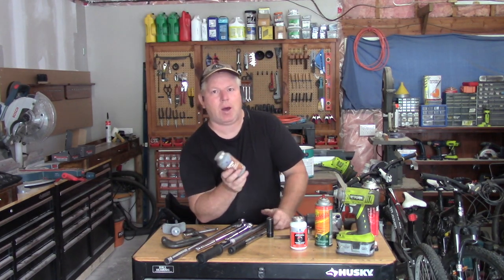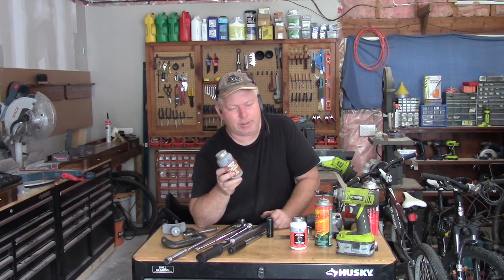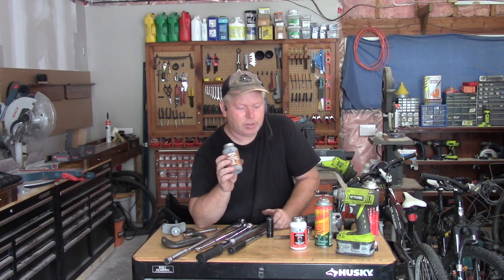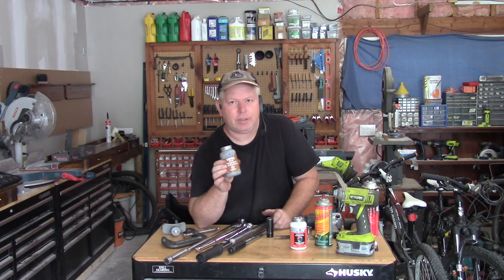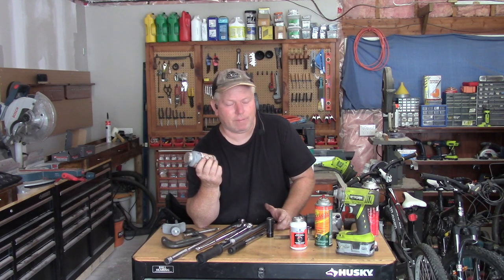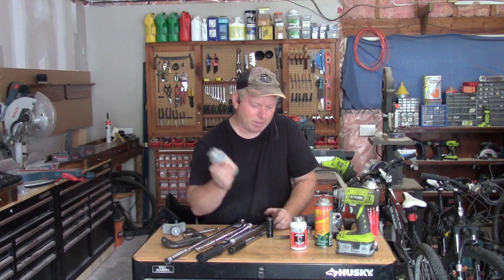I use anti-seize compound. A lot of people are afraid of anti-seize compound, but it's basically just to prevent things from rusting together and seizing in position. You can torque with anti-seize compound — you don't use a lot, just put a little bit on, it coats the threads and keeps it from seizing. Simple, good stuff.